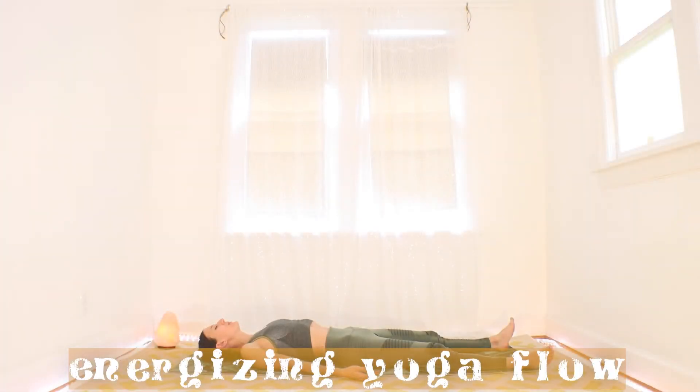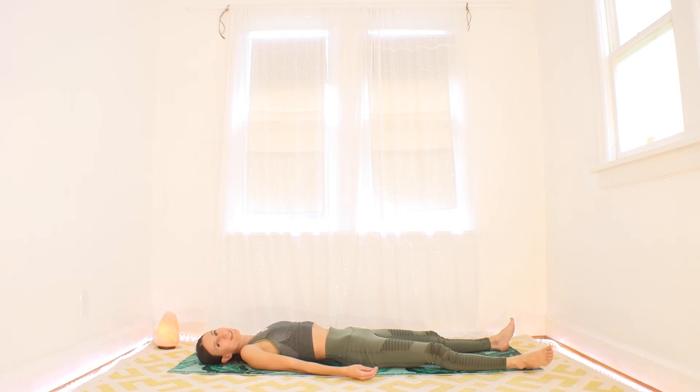Taking a few moments in your laying down position, we're just going to transition. More than likely, you've been doing things all day long, or at least since you woke up. So just let your mind and body transition into practice mode.